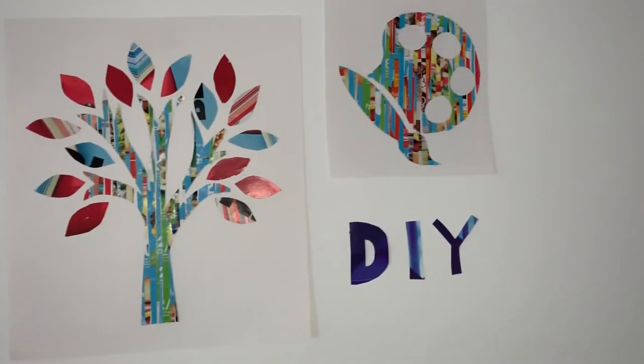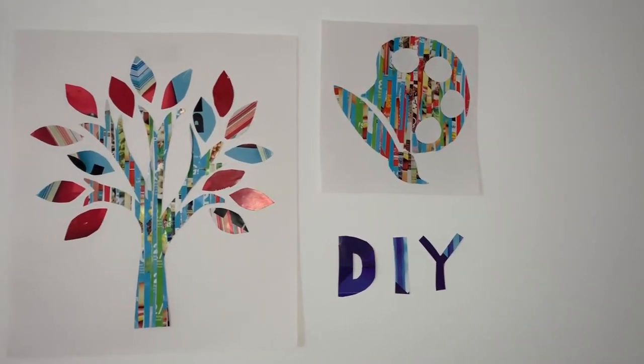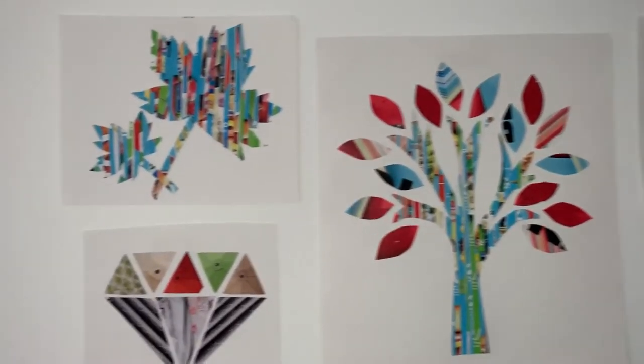Hope you guys enjoyed this video - it was a lot of fun to make. It's a really great way to transform random magazines and catalogs you may get in the mail into really cool wall art. You can do this with literally any shape, any letters, any patterns. As always, subscribe to my channel, comment down below, like this video, and share with your friends. I'll see you guys next time - bye!